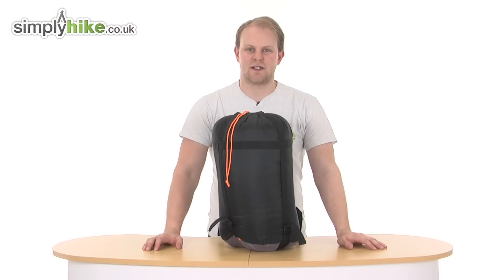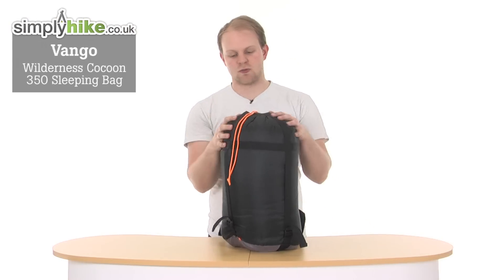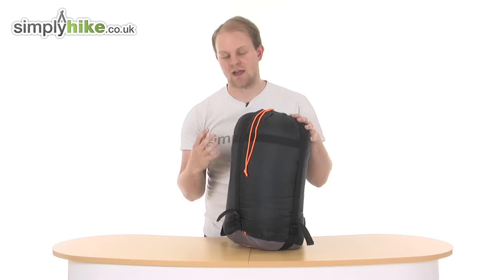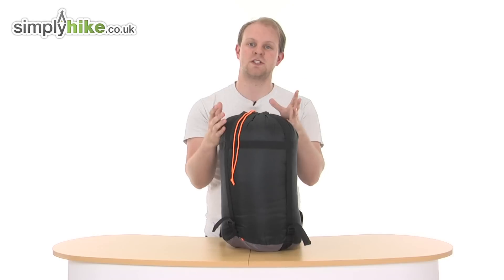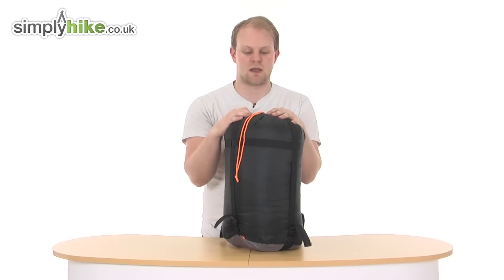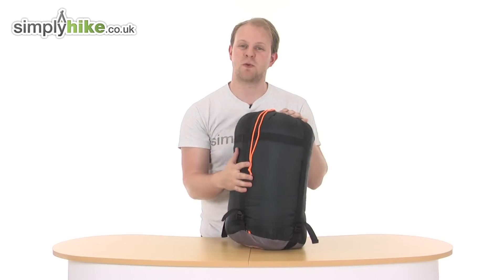Hi and welcome to simplyhiked.co.uk. Today we'll take a look at the Vango Wilderness Cocoon 350. It's a really nice sized sleeping bag, obviously ideal for hiking and camping, but does have this cocoon design which is anatomically designed to give you enough freedom of movement whilst you're sleeping, but still hug you enough to provide comfort and warmth. So if you are a slightly restless sleeper, this might be the one to go for.